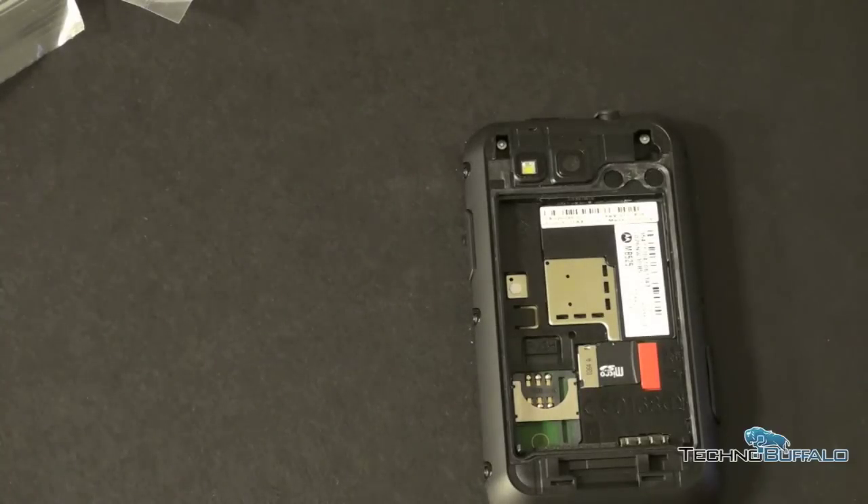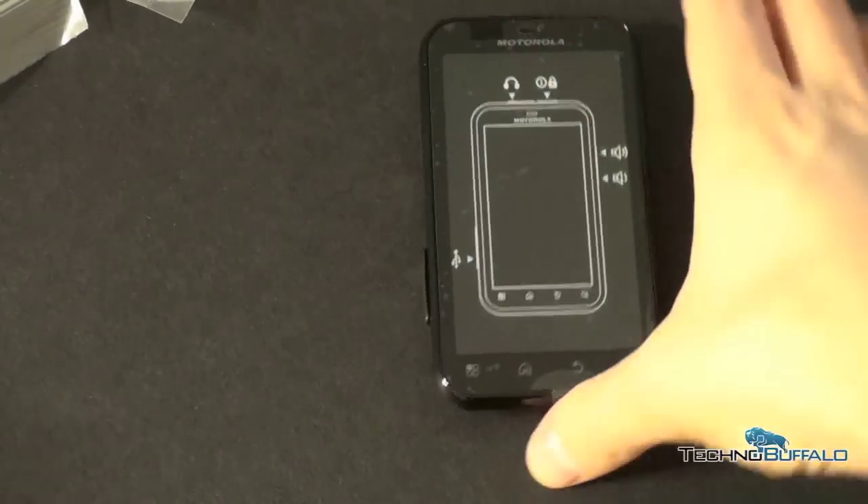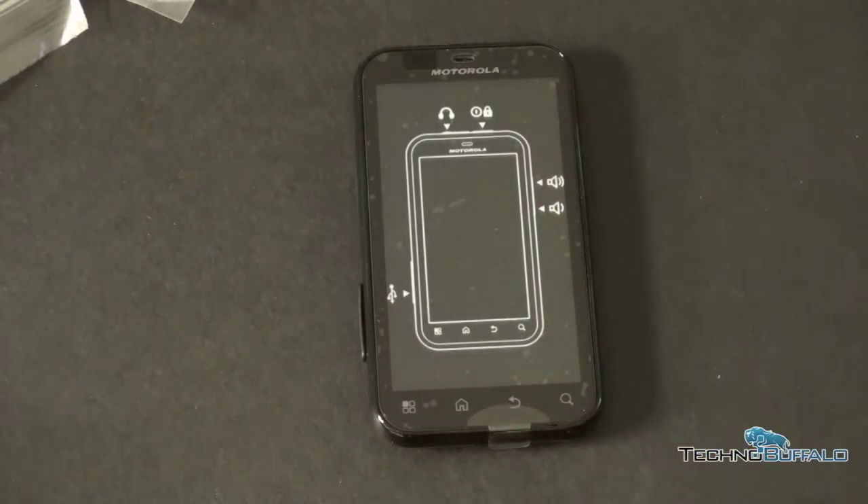I'll go ahead and pop the battery in and put the back on. One of the things I don't like about MotoBlur is that in order to set it up, especially as a reviewer, you have to log into a MotoBlur account to pull in all your content information — you can't just jump right into the phone, which I find very annoying. So let's continue the tour. Here you've got your MotoBlur array of buttons: menu button, home button, back button, and search.